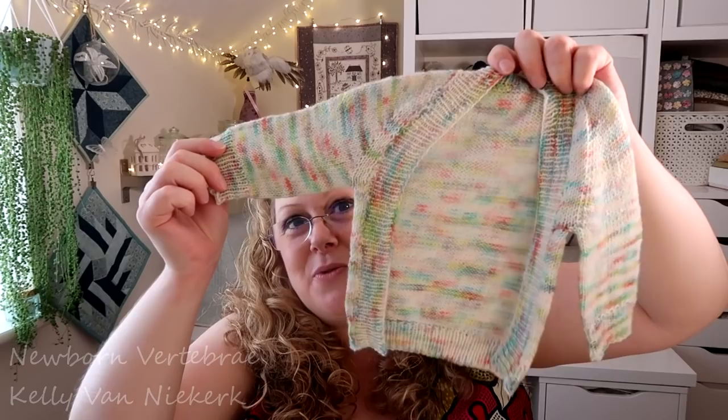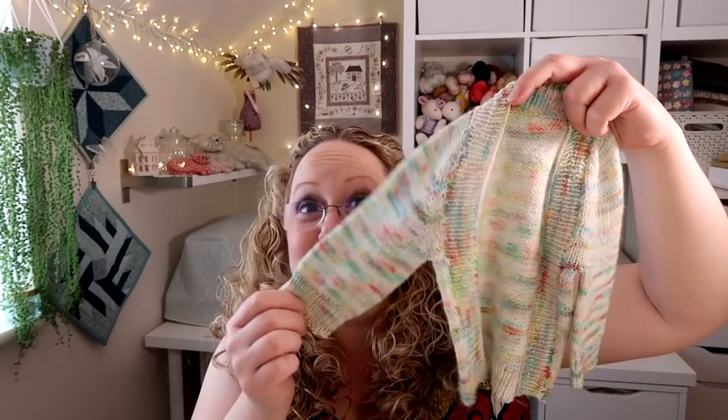I used 2.25 millimeter needles as stated in the pattern and I think these are going to be lovely. Hopefully they'll fit, and I'm planning to knit a few more pairs before the baby's born. The second finished object is knitted by Liz, Adam's mum, and it is a Newborn Vertebrae — a free pattern knitted for a newborn.